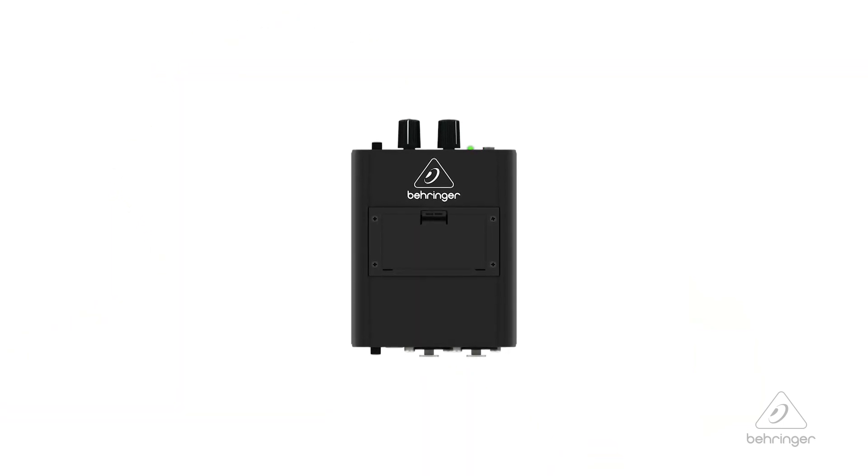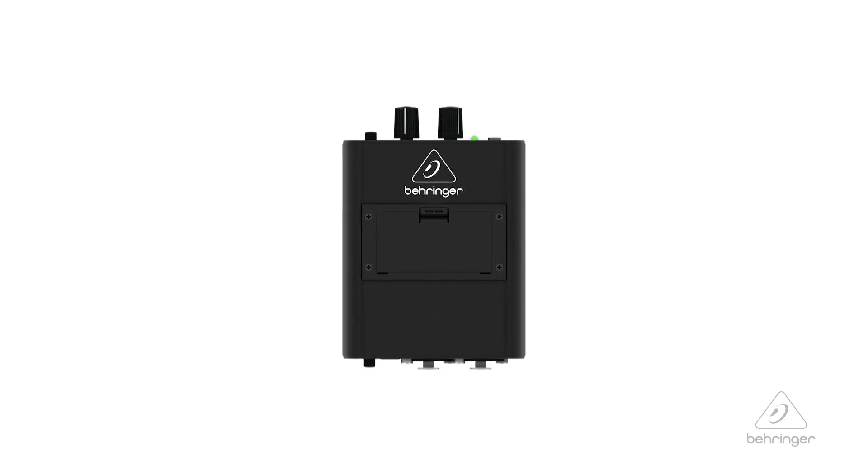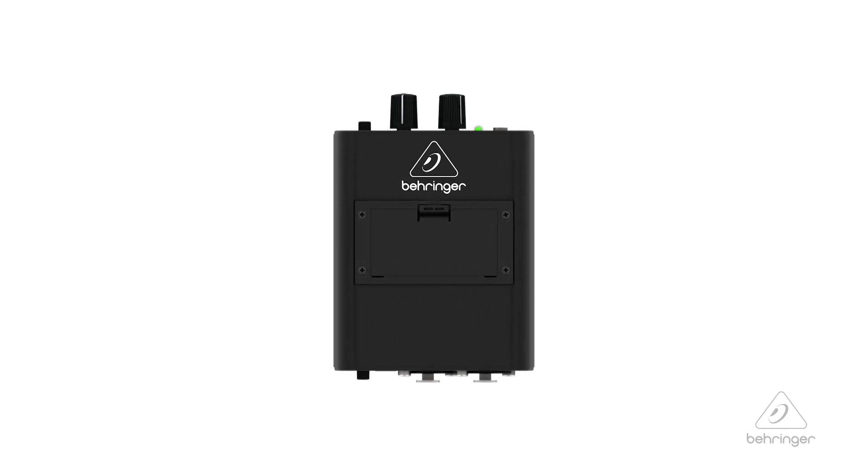The P1 can be powered either by a 9-volt battery, which will last up to 12 hours — it's going to take you through any gig, no problem, even back-to-back 90-minute sets. You can also power it with the PSU-SB power supply available from Behringer, sold separately. It's nice to have those power options.